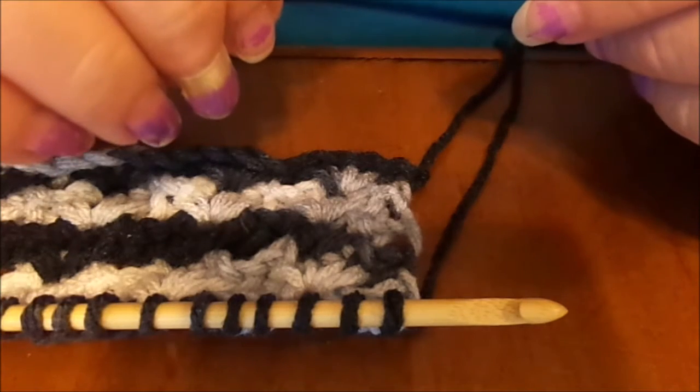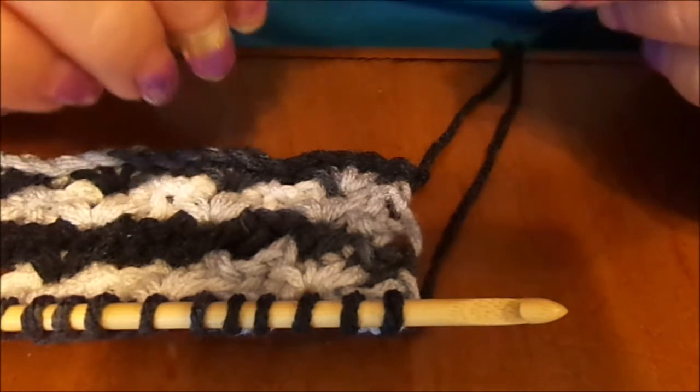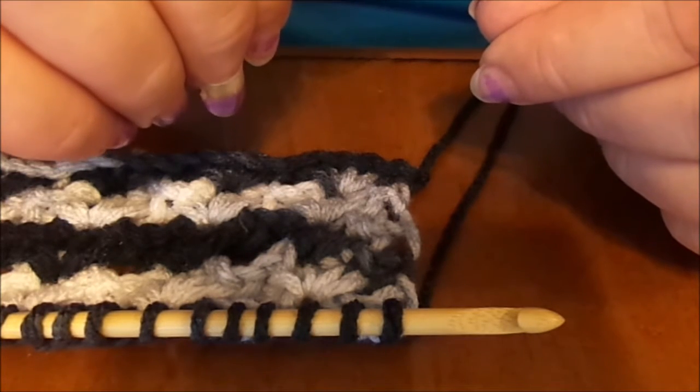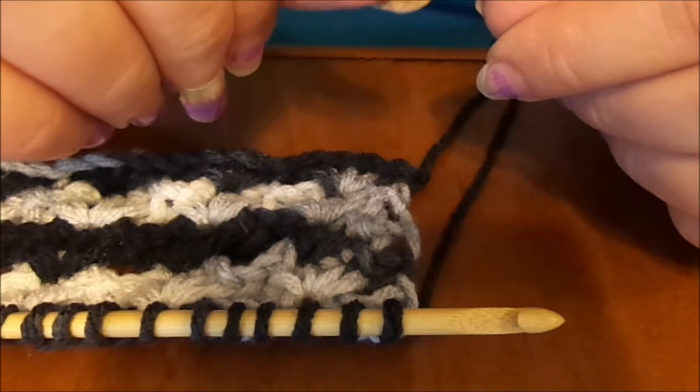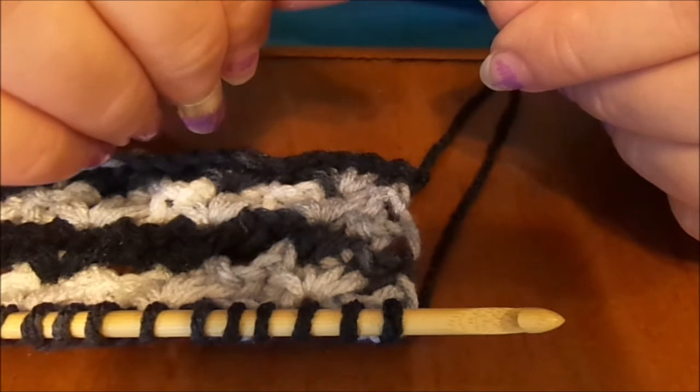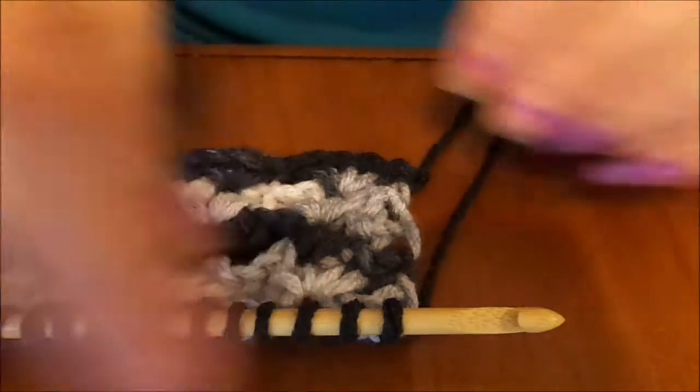Hi everybody, this is Barbara from the Tunisian Crochet World Podcast. I'm doing a Tunisian shell lace stitch tutorial for you, and this has to be a multiples of four stitches plus one.